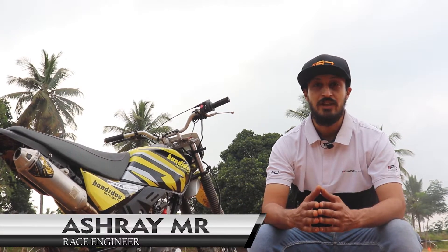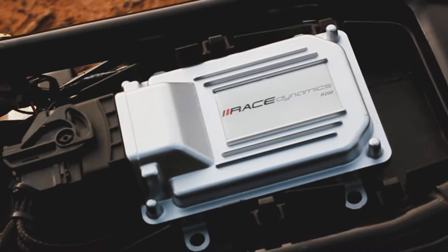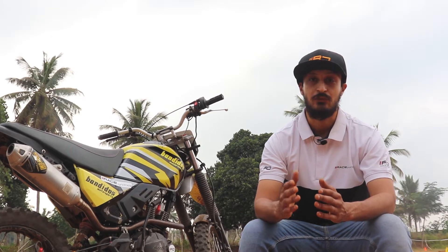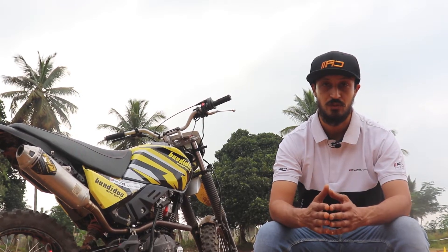Hello everyone, today we are here to talk about the Standalone Engine Management System, the R200. The bike here is a fully built Hero Xpulse 200 2-valve from Bandidos Motorsports.